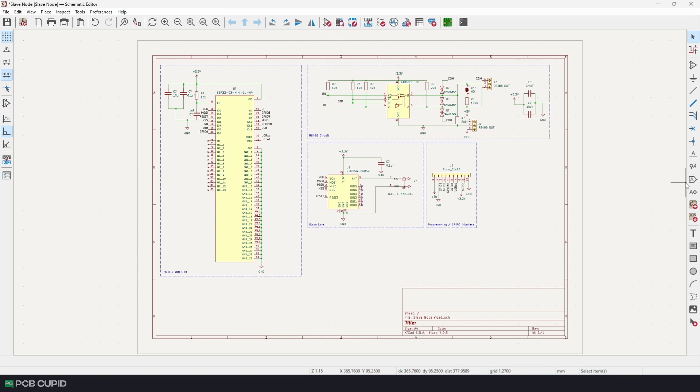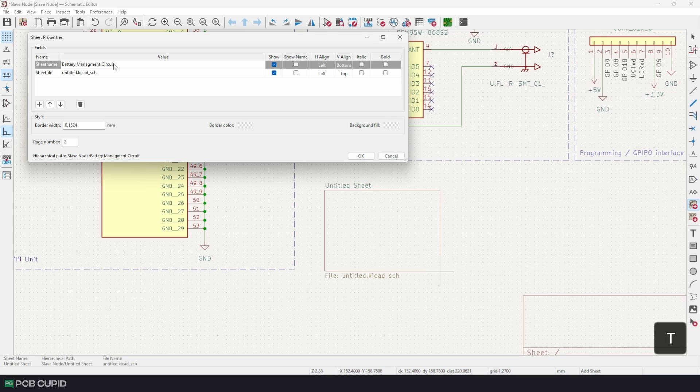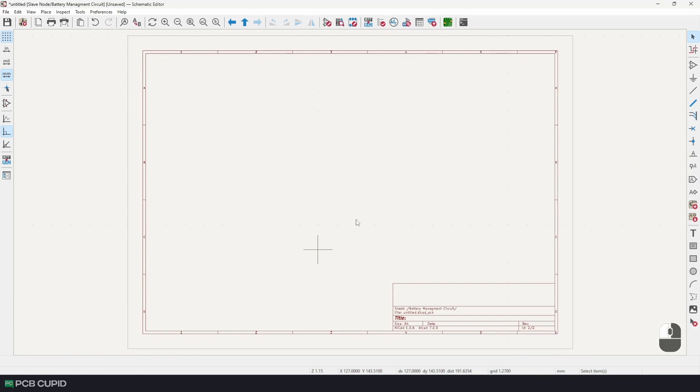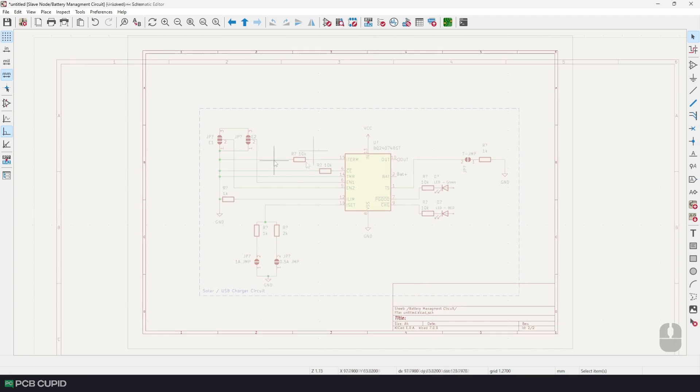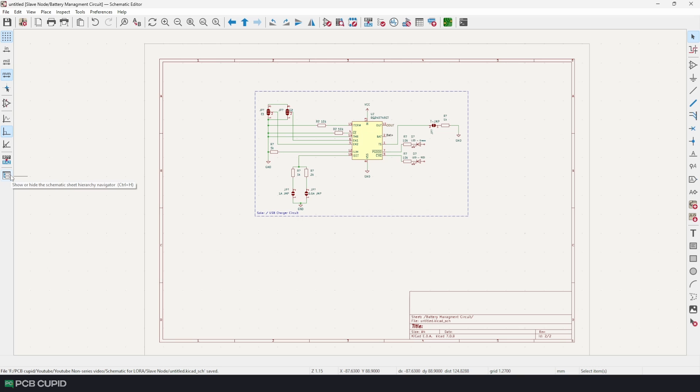Just click on the hierarchical sheet tool or use the shortcut S, then draw a small rectangle which will hold our schematic. I'll name this 'Battery Management Circuit'. Once the hierarchical sheet is created, just double-click on it, which will open up a brand new sheet where we can draw the battery management circuit.